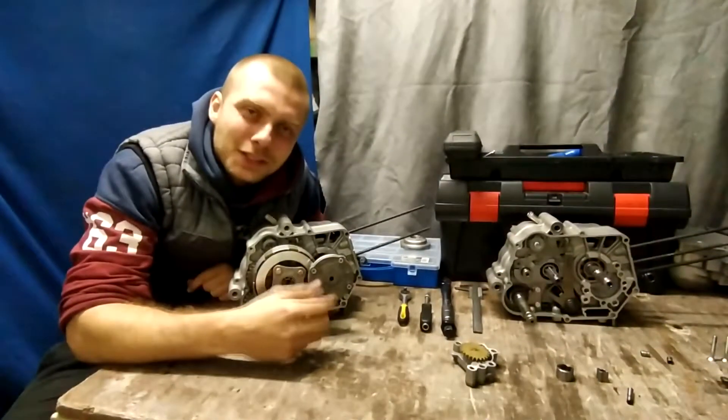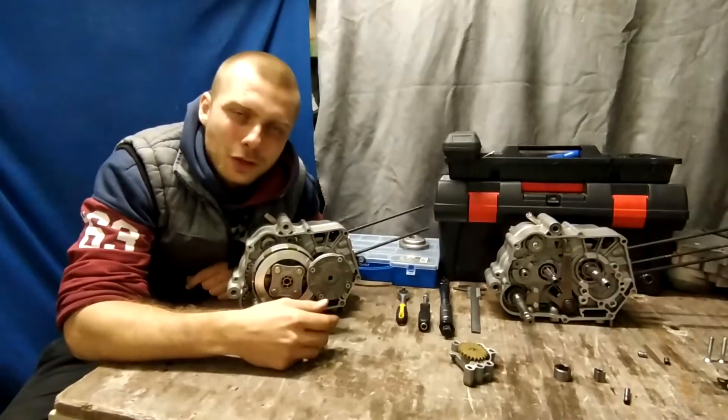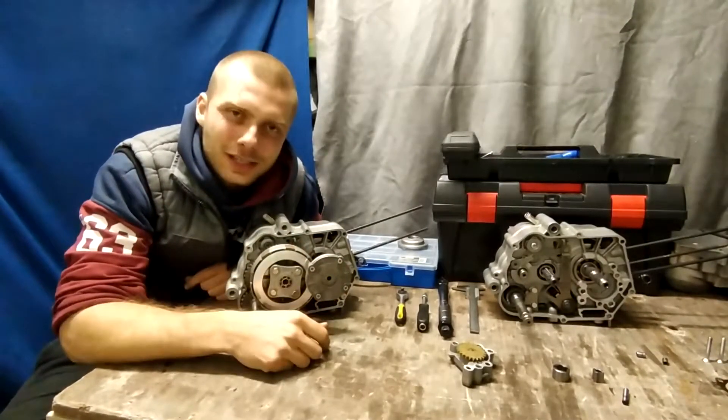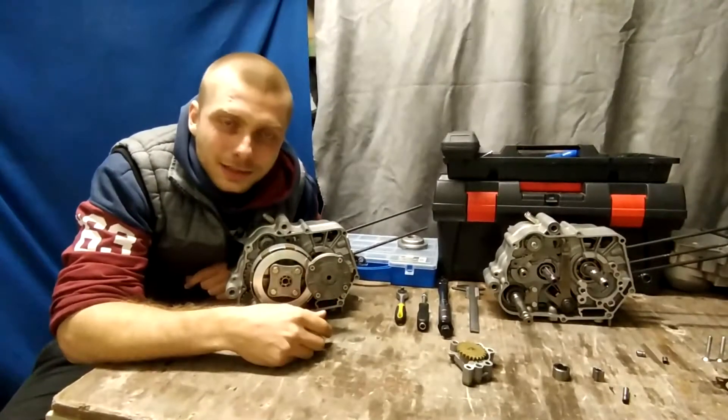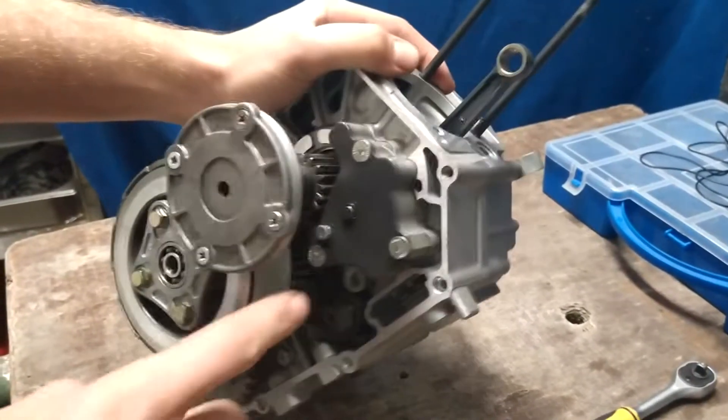So, we have an idea for today's video — we will show you how to use the motor. The motor is the X140, as you are used to from previous videos. If you are asked where the motor is, the motor is located here.